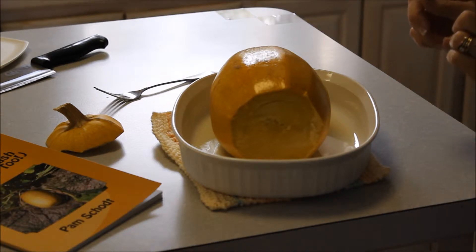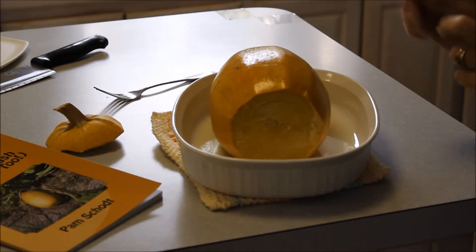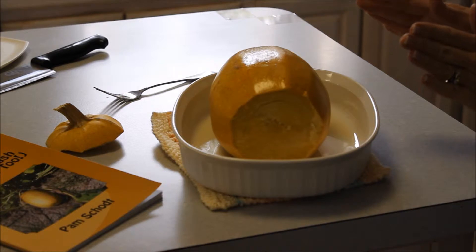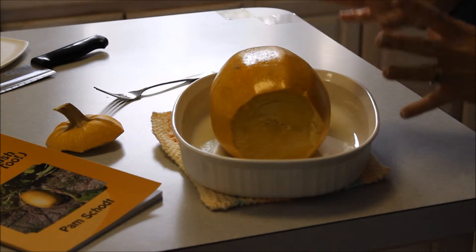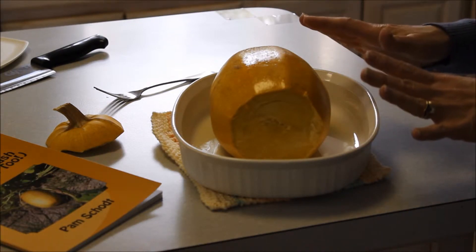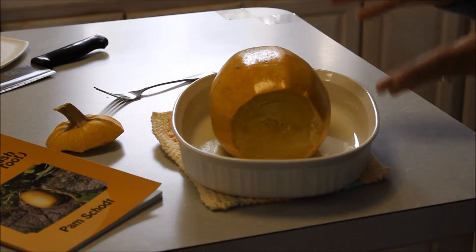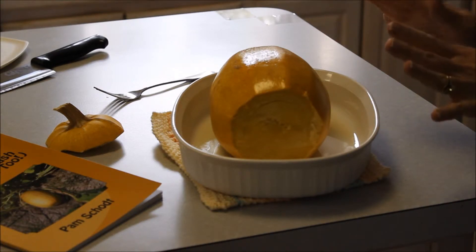It is very hot, so I'm going to cool it in the refrigerator before I handle it. Normally when I'm preparing a spaghetti squash dish, I'll do this preparation step one day and then put this in the refrigerator and the next day fix my recipe. So now we're going to cool it in the refrigerator.